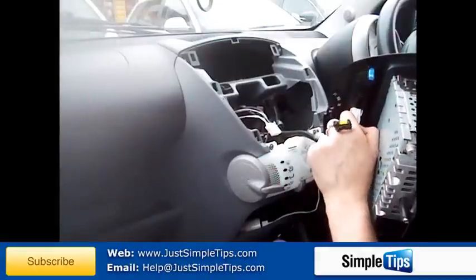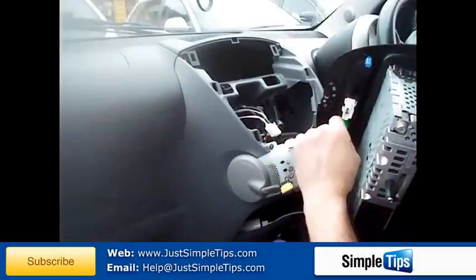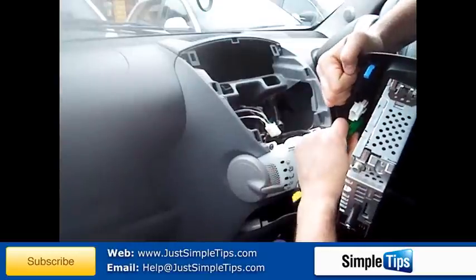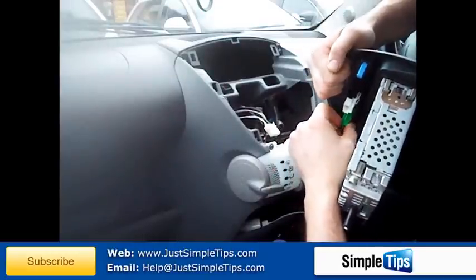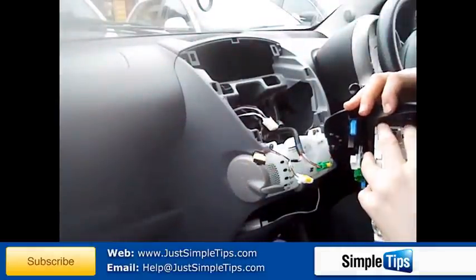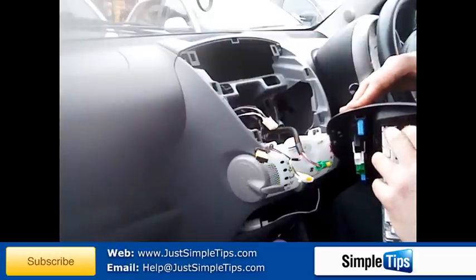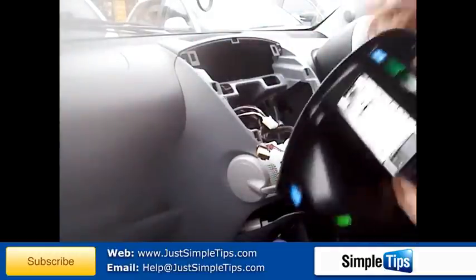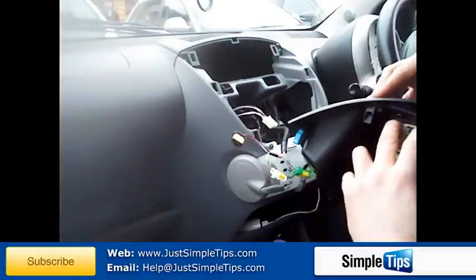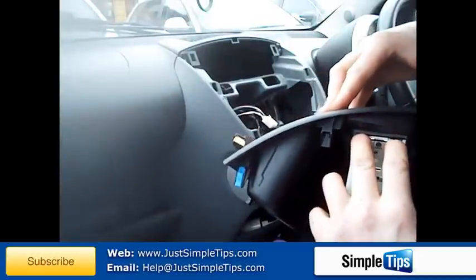Once they're pulled out, you will need to remove the stereo from the fascia panel. To remove the stereo, we need to push the pins in on both sides and push the panel backwards to release.